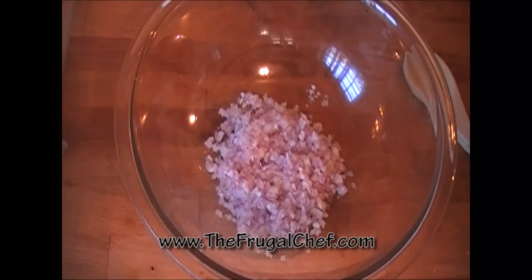We're gonna make enough dressing here for two large salads, so you can split this in half if you would like. I have four tablespoons of finely minced red onion in there.